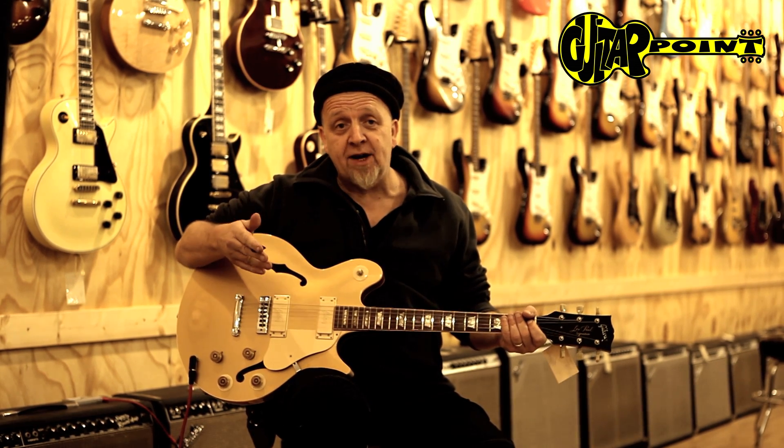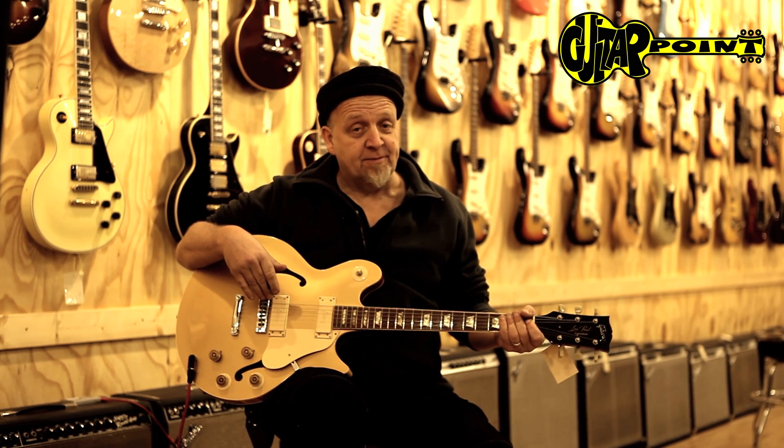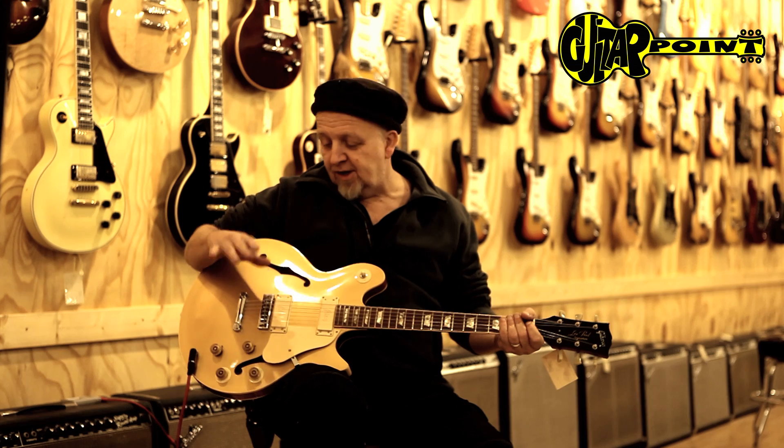The guitars you read about, the guitars you've seen on photographs, but you probably never played on them. This is a 1973 Les Paul Signature, one of the latter models of the Les Paul series.